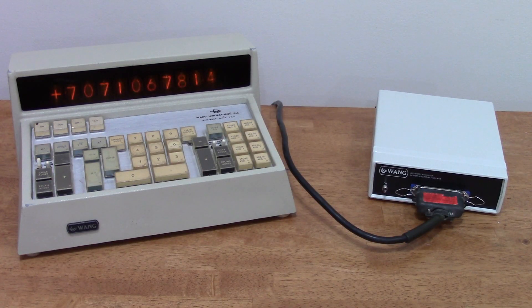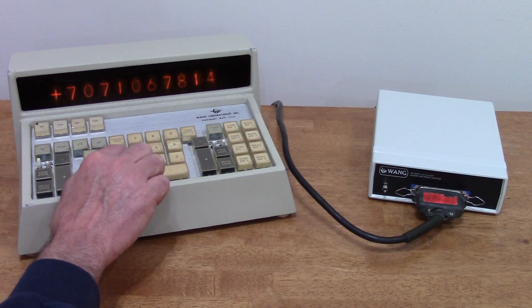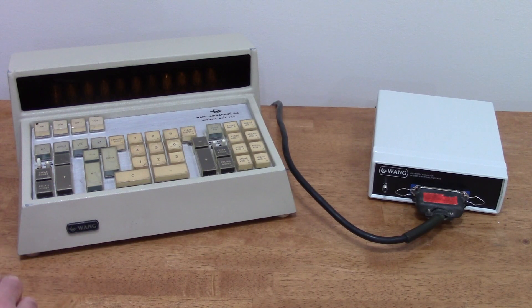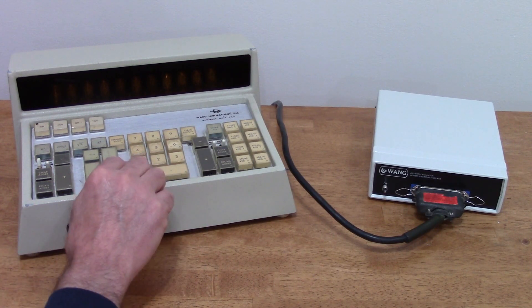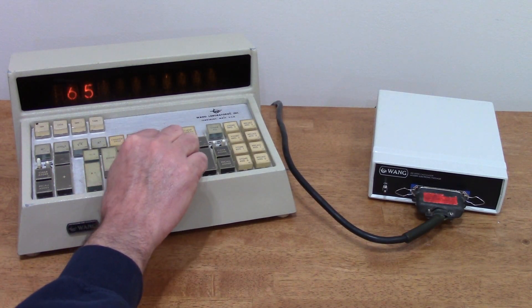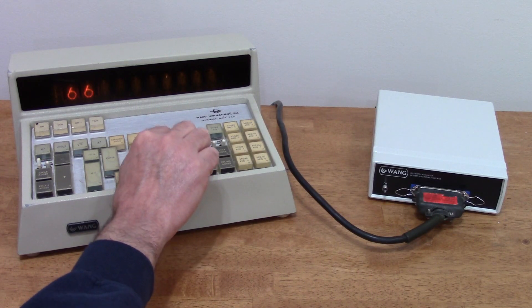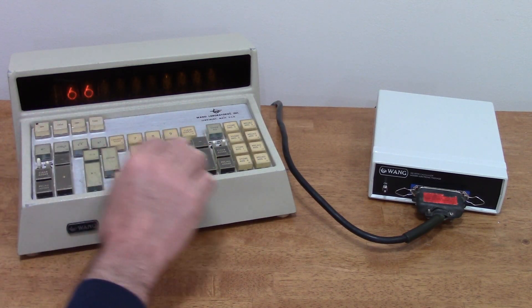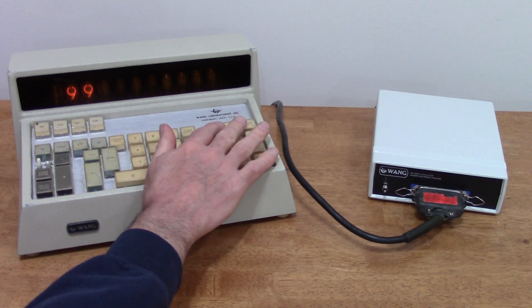There's one other feature. These keyboards are 50 years old, so sometimes their switches have become corroded and need to be replaced. You can enter a keyboard test mode by holding down a key for 3 seconds. Once you're in keyboard test mode, you can press any key, and if the key is working, its key code will appear in the display. You exit test mode by holding down the clear all key for 3 seconds.